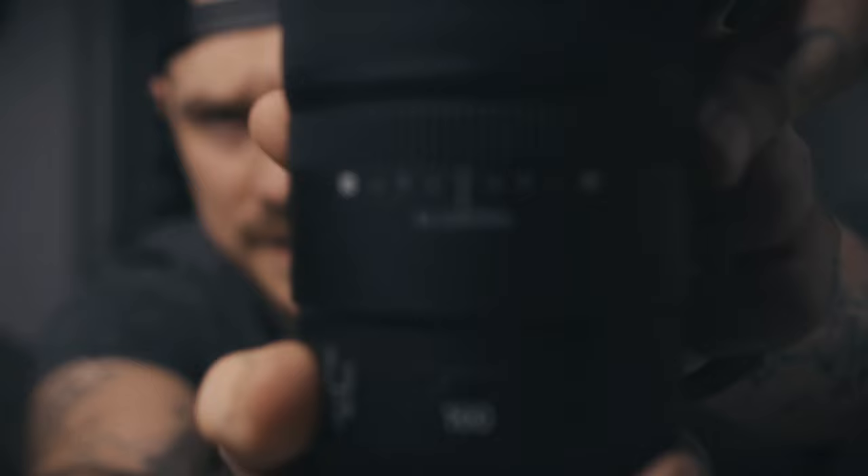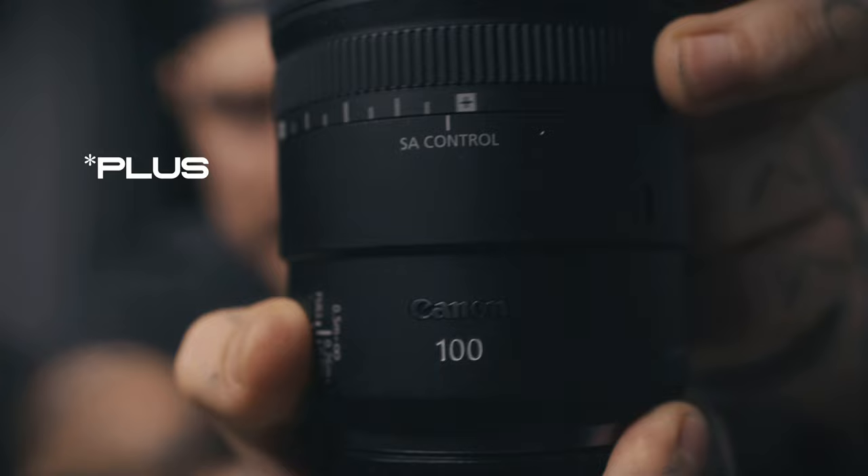The 100mm RF actually comes with a brand new control ring featuring spherical aberration, or SA control. It has a minus and a plus. What that does is control the bokeh of the image — making it more sharp on the plus, or more of a softer vintage-style tone on the minus. It's really a personal preference. I like to keep it in the middle, and it can save you on filters like diffusion filters.